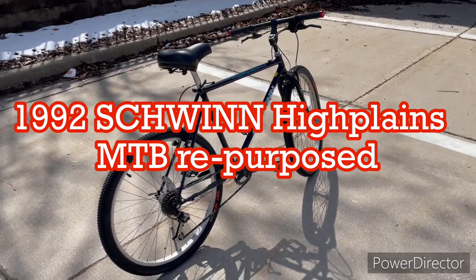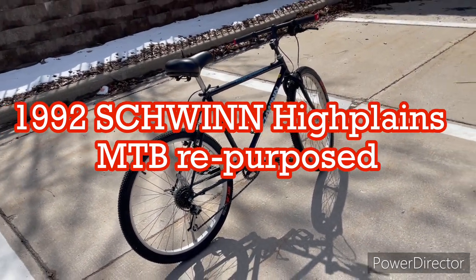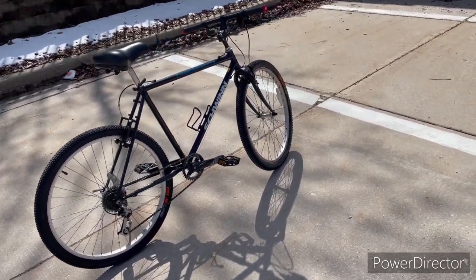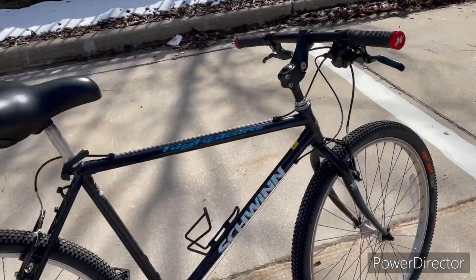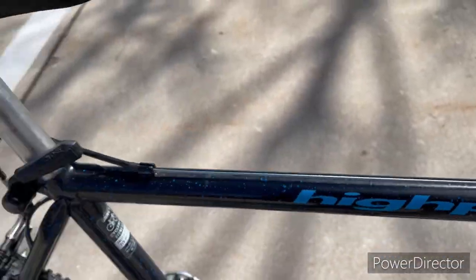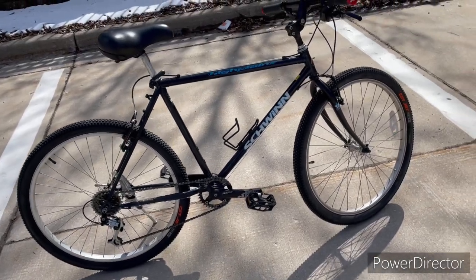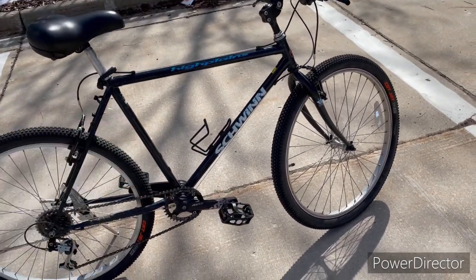How's it going guys, thanks for stopping by the channel. We're out in the field today with a new build I just completed. This is an old Schwinn High Plains chromoly lugged frame — you can see the lugs on the frame here. It's an old school frame, probably 1989 or 1990. It originally had a Biopace crankset on it.